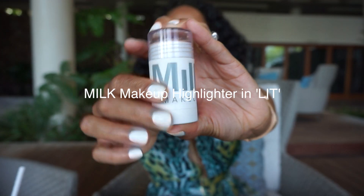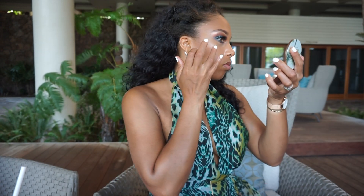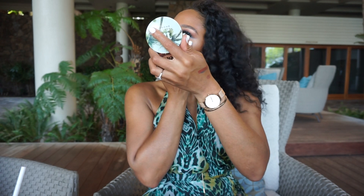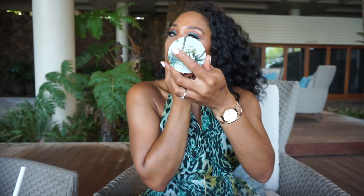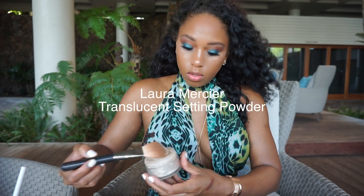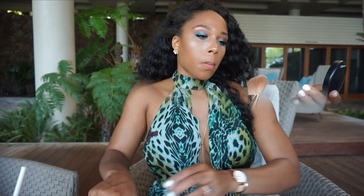Next, I'm going in with one of my favorite highlighters. It's by Milk Makeup and it's called Lit. I like it because it's more of a cream-based highlighter, which works well for my sensitive cheeks and combo skin. Then I'm going to set, because we are in the heat — I'm going to set this in the areas where I get oily the most.